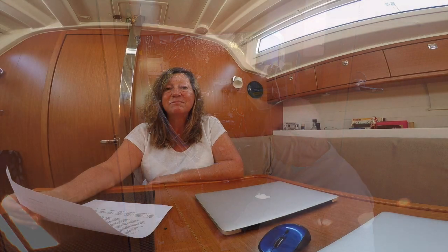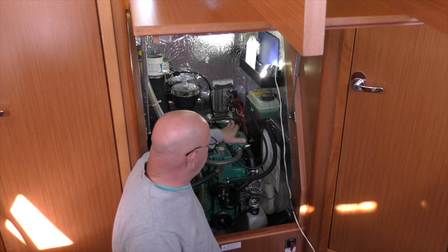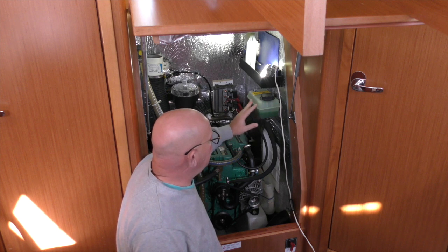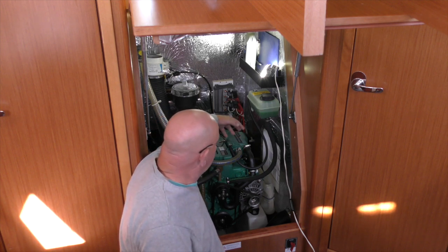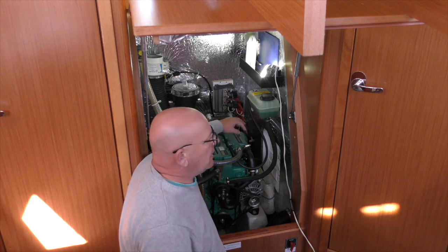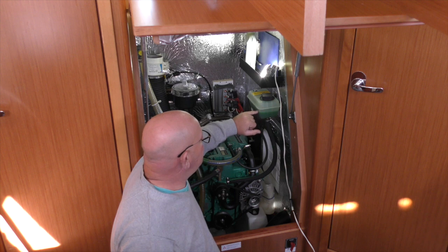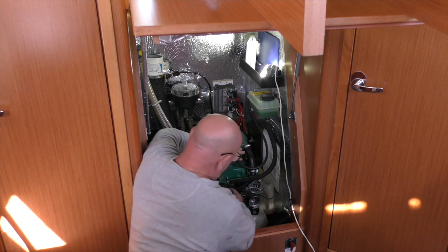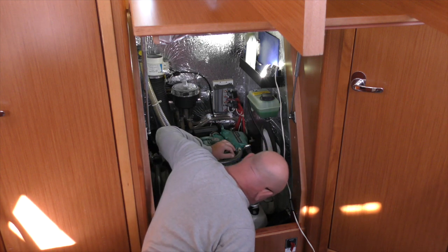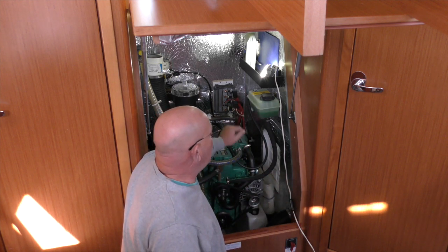Number six: check the coolant level and look for any leaks in the hoses. On this engine we've mounted the coolant header tank a little higher than the heat exchanger — this stops air being trapped in the heat exchanger and keeps the full internal volume filled with coolant. Our coolant is between the minimum and maximum marks. There's no coolant leaking from the coolant pump, hoses, or around the bottom or back of the engine — that check is done.